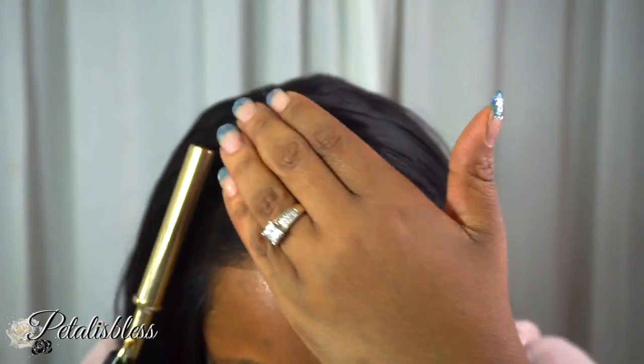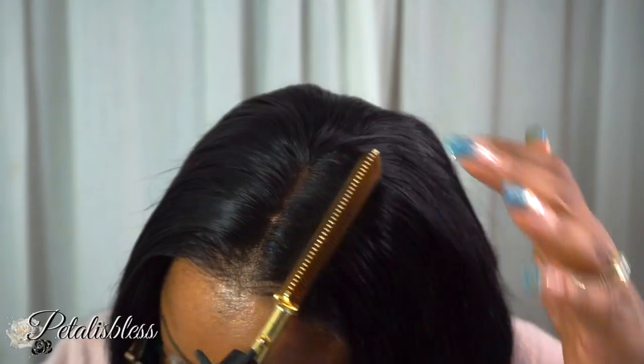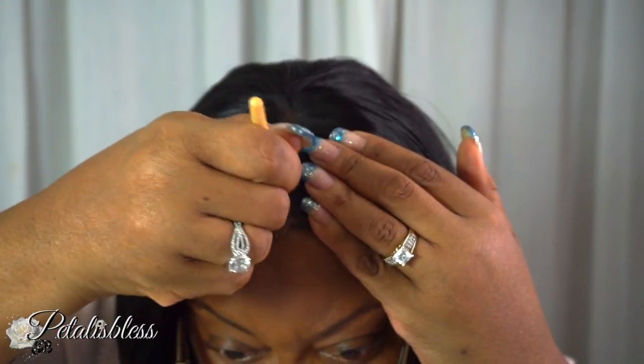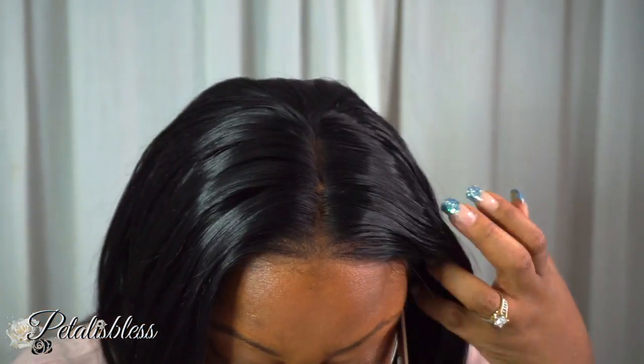I have on my wig grip band, and you can see where it's a little lighter and the other part of the lace is darker. So I'm just going to add my foundation powder into my part to help show up my part a little bit more.